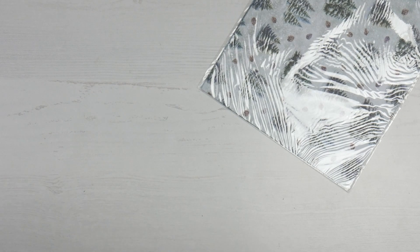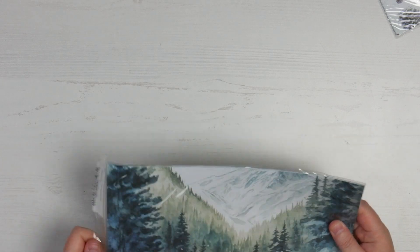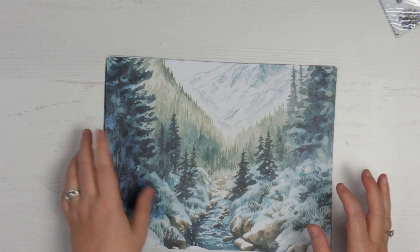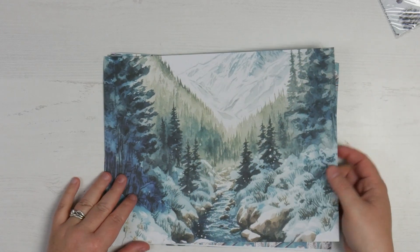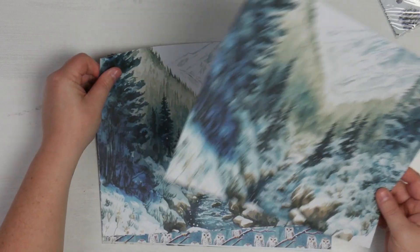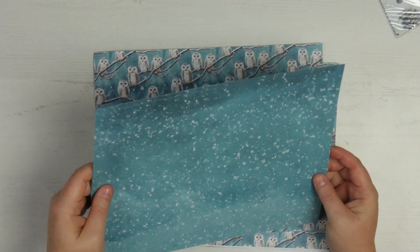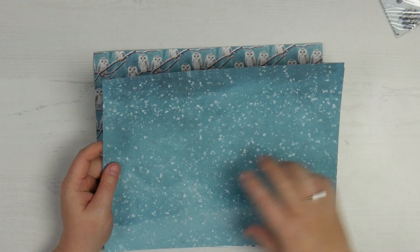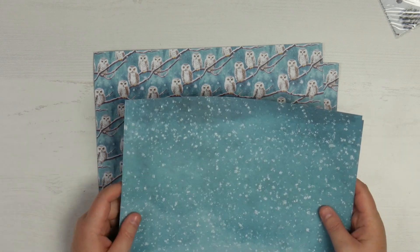Moving on to the standard set of papers. In the standard kit you get six sheets of double-sided paper, plus a sheet of acetate and a sheet of vellum. The first page has that gorgeous mountain scene with the creek running through the middle, and on the back it's watercolour with snow — the normal kind of dark-to-light watercolour PA does, but with a snow scene splattered all over. Love that.